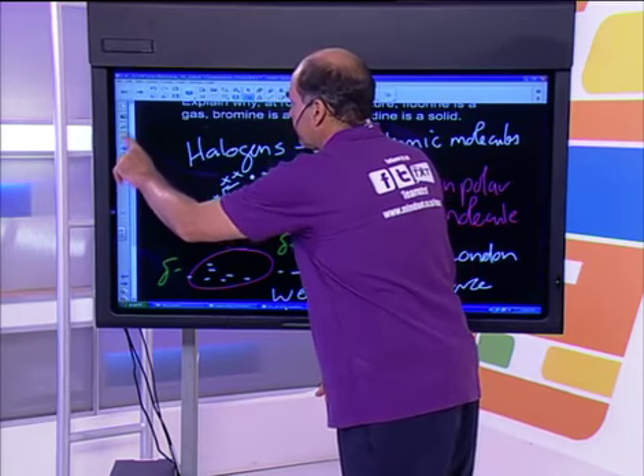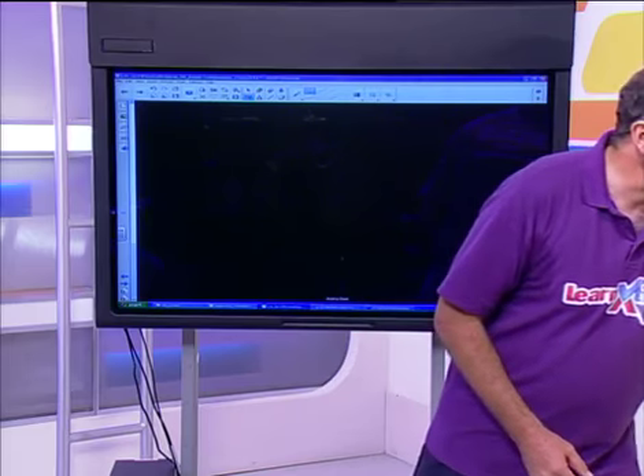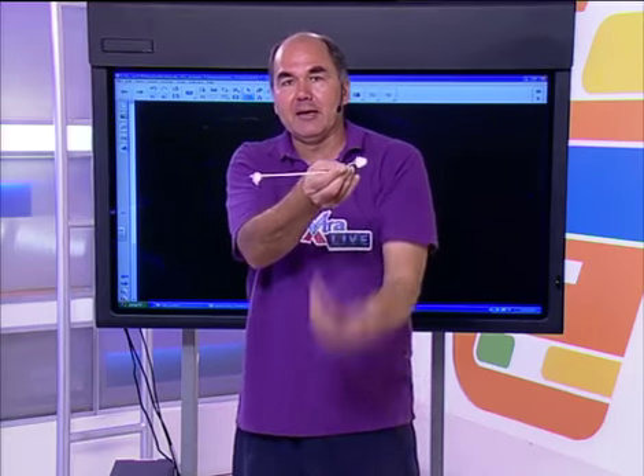Big ups to everybody who tried the challenge question. A question from Mthanga: how does an octahedral structure look? An octahedral has six atoms around the central atom — four arranged outward in a plane, one up and one down. It's six central bonds with six things sticking on the outside.